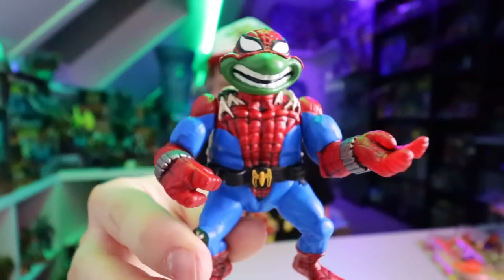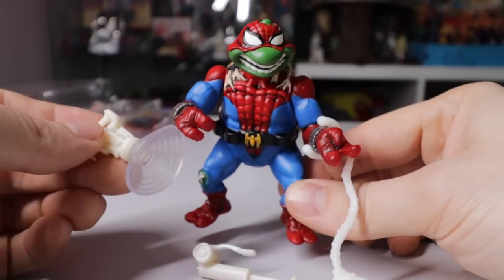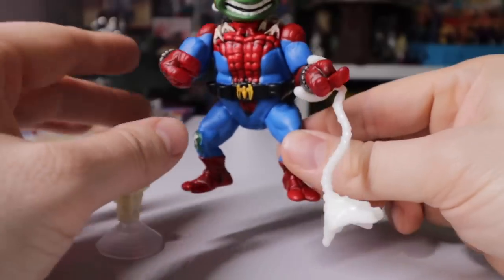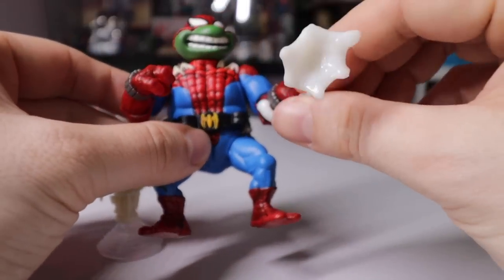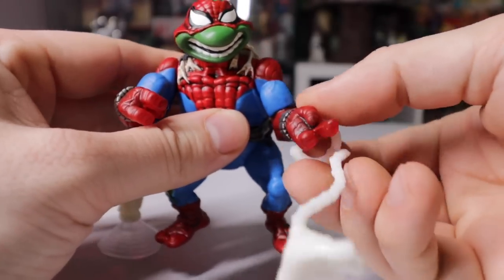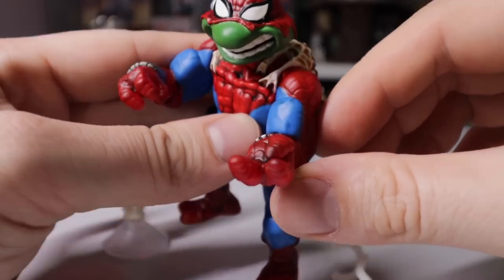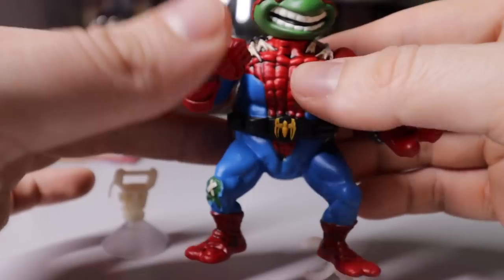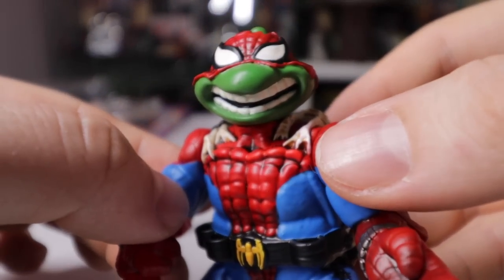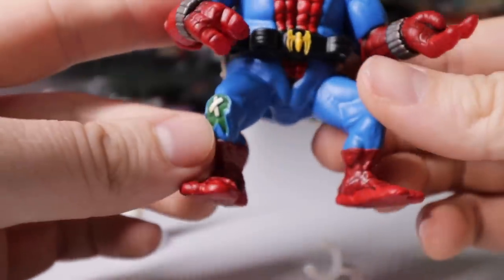Now let's take a closer look at this figure. Here we have him in all his glory with the weapons — we've got a suction cup over here, a buck deterrent thing, and a spider web shot. You can kind of place it on there. He's got this nicely molded hand grip for shooting out his web — that's a pretty cool add to the mold. This one can hold some of the weapons. Look at that head sculpt — that is freaking cool.